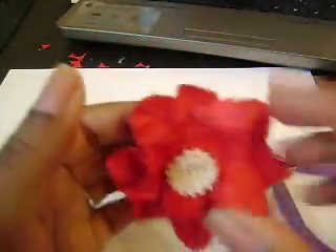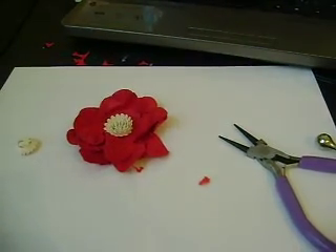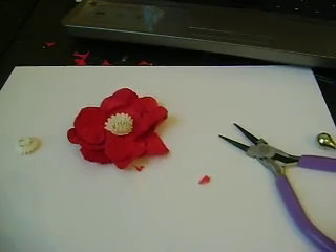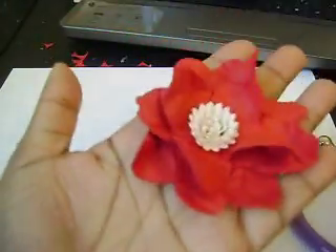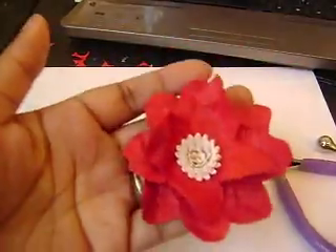And there it is! The baby's getting upset, so that's it. This was super quick, but you can totally make that flower, you guys. Thanks for watching. Bye.